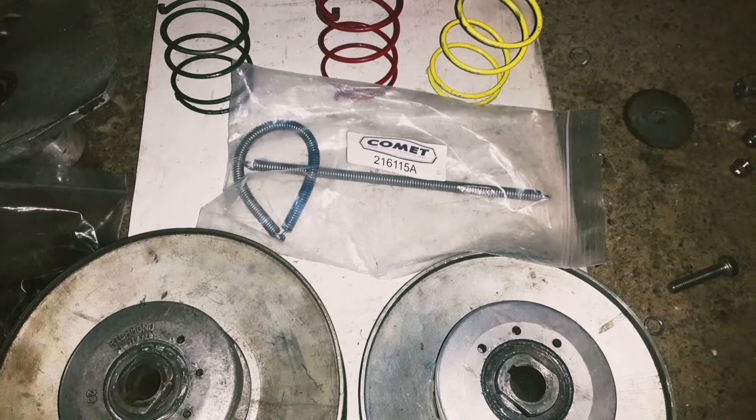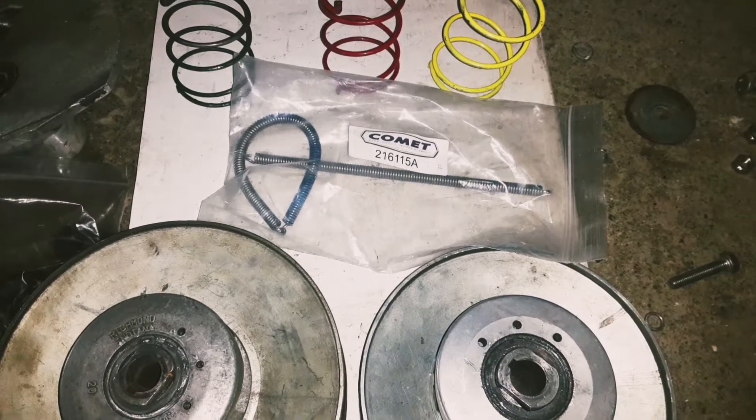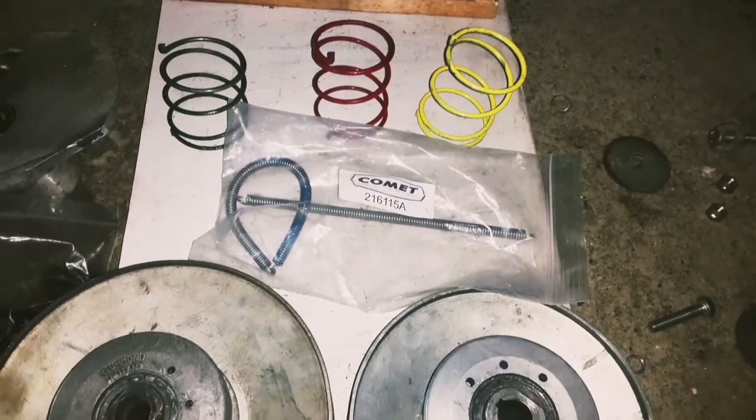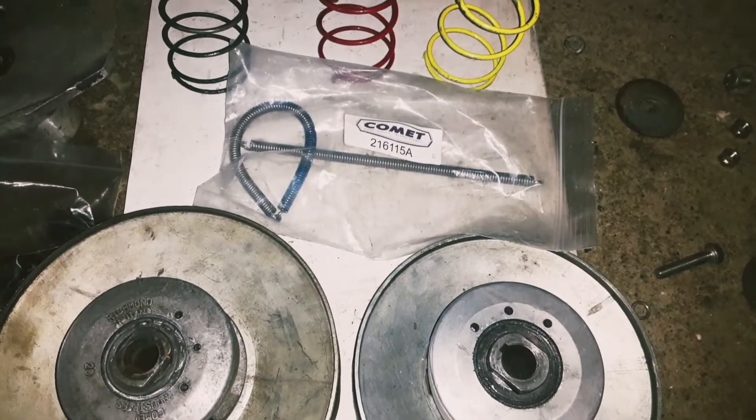What's going on everybody? Today I'm going to be showing you how to tune your 30 series torque converter. We're going to be talking about driven pulleys, driven pulley springs, and driver pulleys.